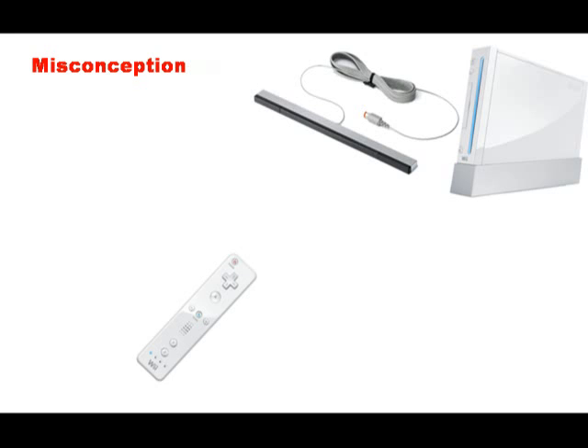To answer this question properly, we must first go over one of the biggest misconceptions about how the Wii system works. For many people, the sensing component of the Wii system is the sensor bar.